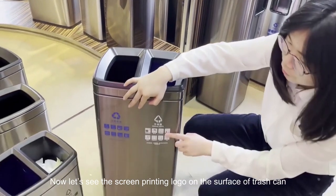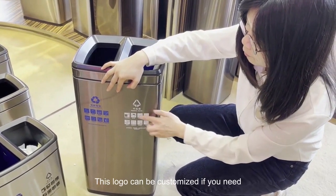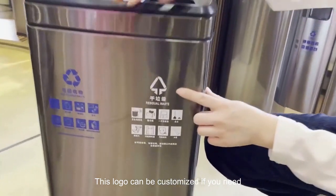Now let's see the screen printing logo on the surface of the trash can. This logo can be customized if you need.